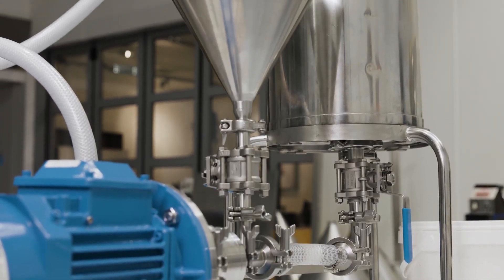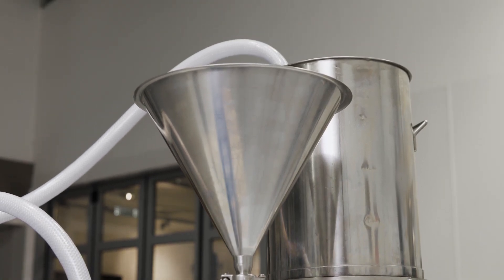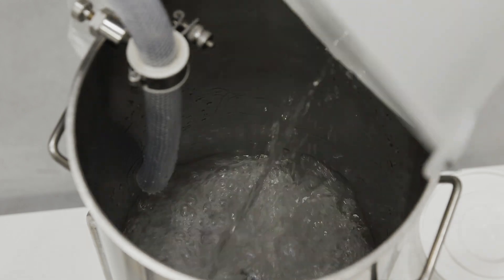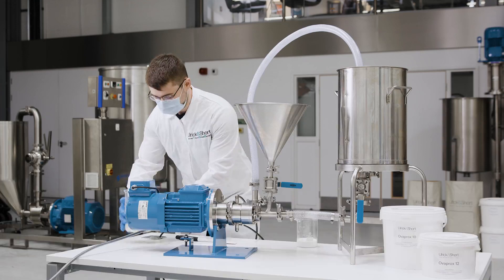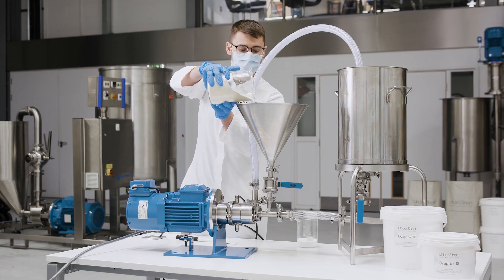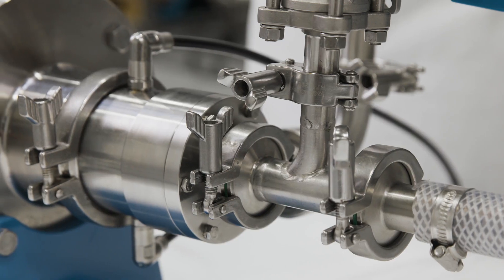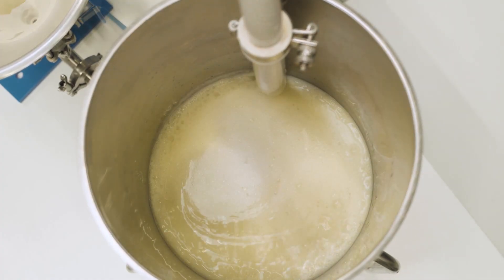First, let's take a look at the pilot scale high viscosity inline mixer, which can be configured as a powder-liquid mixer with a small powder feed hopper. We're making a 12 kilo batch of Ulrich & Short's vegan mayonnaise based on Overprox 10, which is used for 50% oil formulations. First, the aqueous phase is created by using the powder feed hopper to introduce the Overprox into the water, and the mix is recirculated through the mixer until fully dispersed and hydrated.